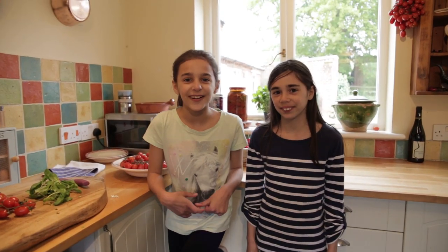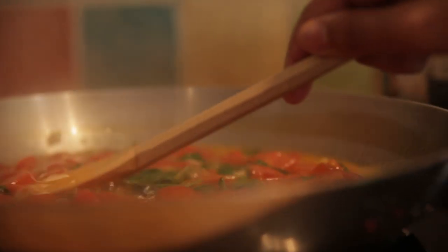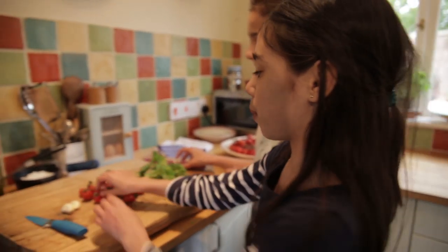Hi everyone, it's Food Revolution Day and me and my sister Chloe are going to be making a delicious pasta sauce, taking over from our dad. Here are our ingredients and firstly we're going to start off by cutting some tomatoes.